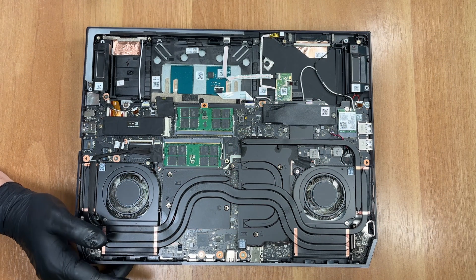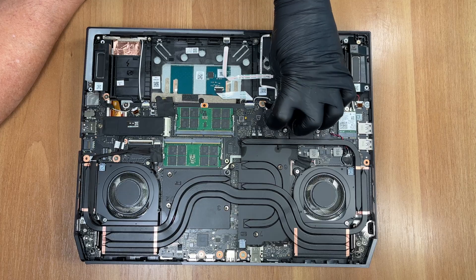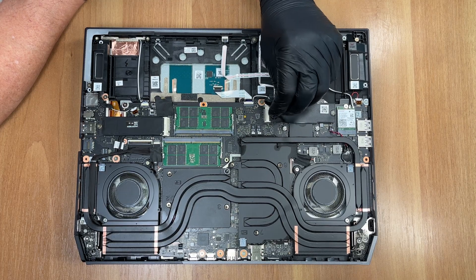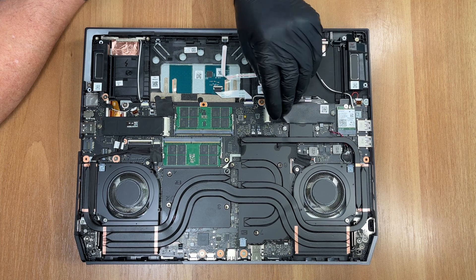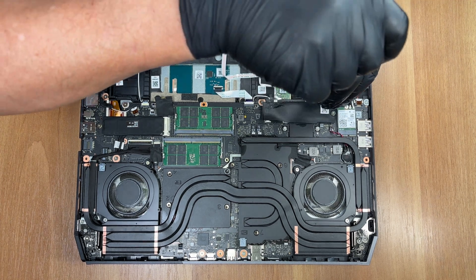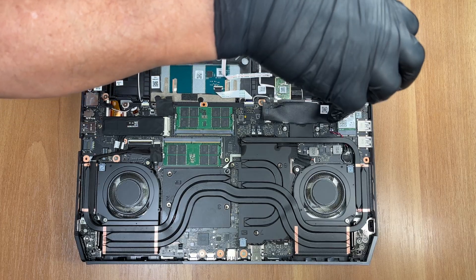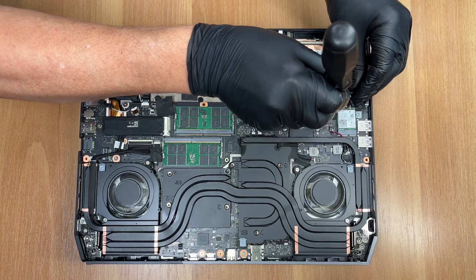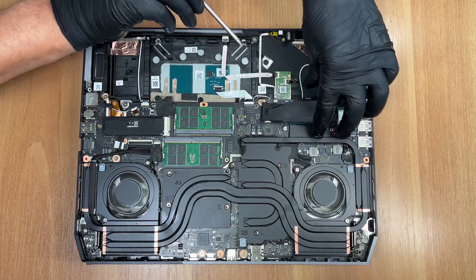Before unscrewing the SSD, we peel back only the side near the connector of the metalized sticker to avoid tearing the black paper beneath, which is a second shield. Both layers help block electromagnetic noise and spread heat away from the drive. We remove the SSD retaining screw with a JIS No.1 screwdriver. Our model has 4TB of storage and it arrived with Micron 3500 NVMe SSDs.